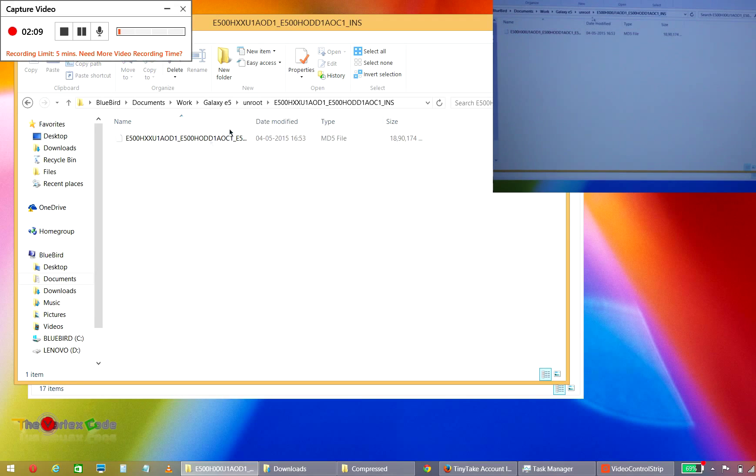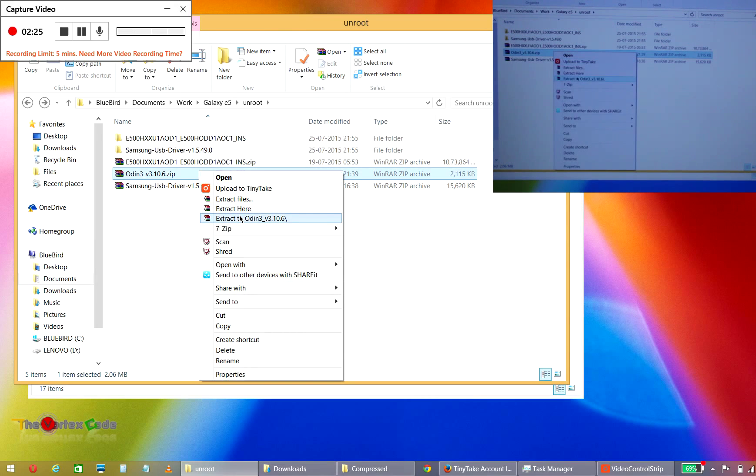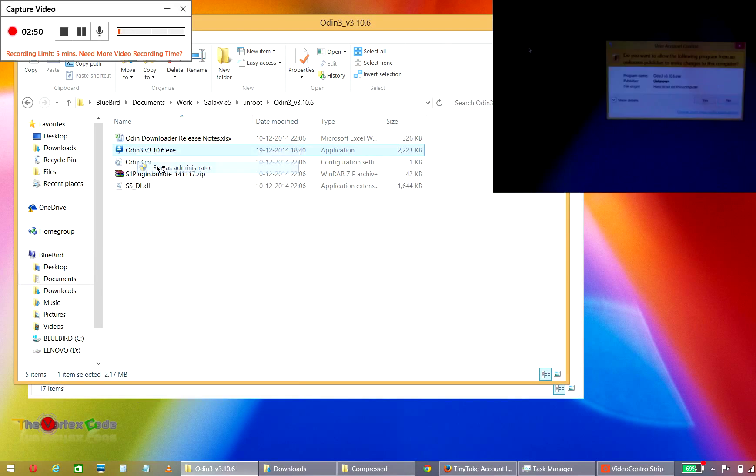This extracted file will contain a file with an extension of .md5 — you'll be using this file. Then extract Odin 3. I'm using Odin 3.1.0. Run Odin 3 as an administrator by right-clicking it and selecting 'Run as administrator'.